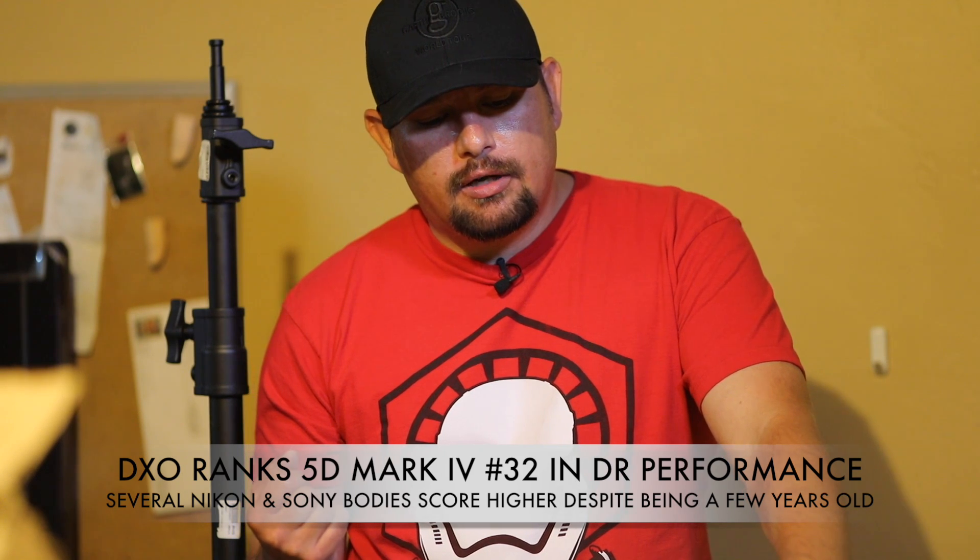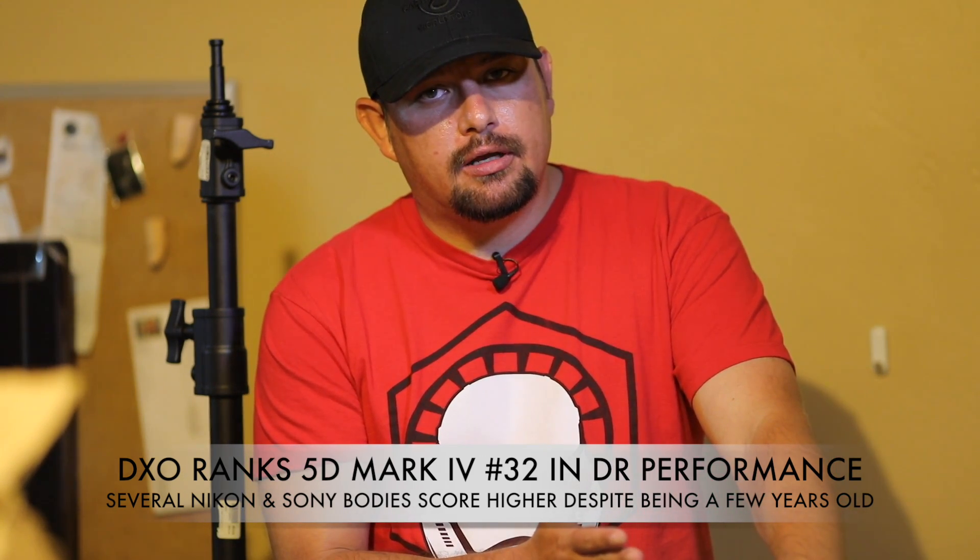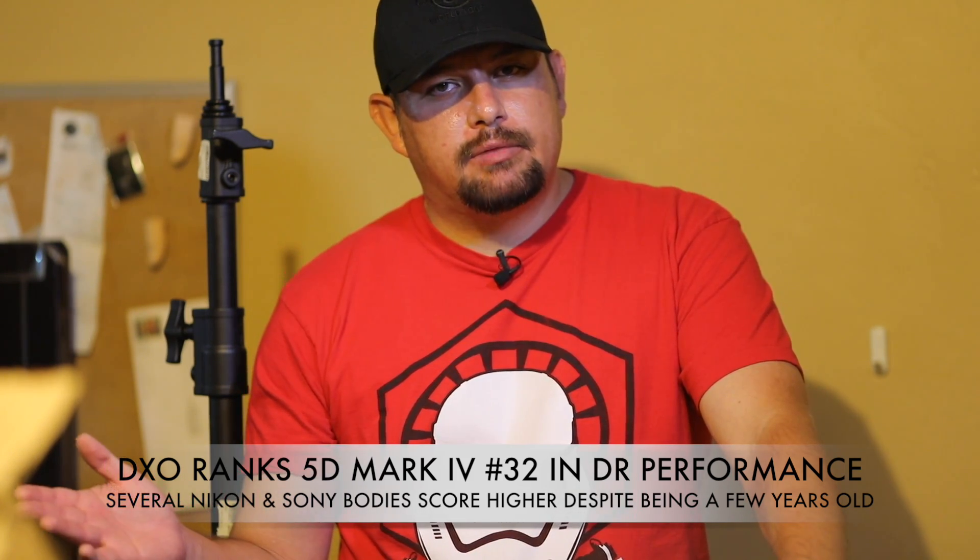In terms of dynamic range, it is a noticeable difference, but it's not a huge leap forward. Even though Canon has pretty much closed that gap with other camera companies on dynamic range, I think by the end of the year they're going to fall right back behind because everybody's getting ready to release new stuff. That Sony A99 Mark II sounds pretty darn awesome right now. Overall, I haven't finished my entire review on the 5D Mark IV just yet, but it's a very impressive camera. It's definitely worthy of an upgrade if you need a camera. I hope that helps you guys out — look out for my full review on the 5D Mark IV that'll be out in just a couple of days.